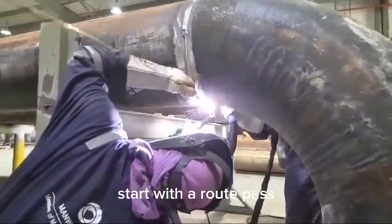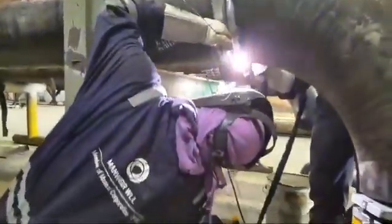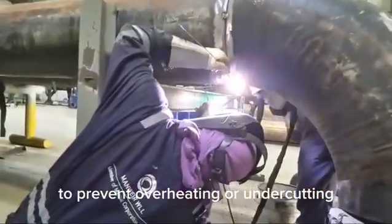Start with a root pass, followed by intermediate passes, and finish with a cap pass. Ensure proper heat input and travel speed during each pass to prevent overheating or undercutting.